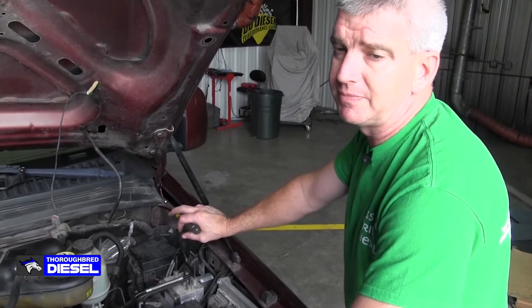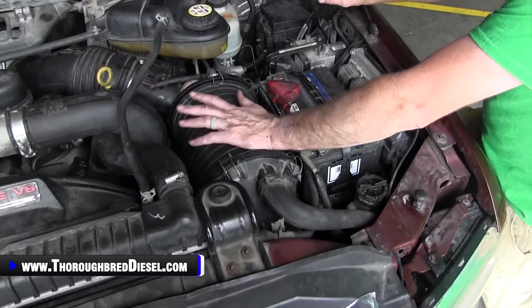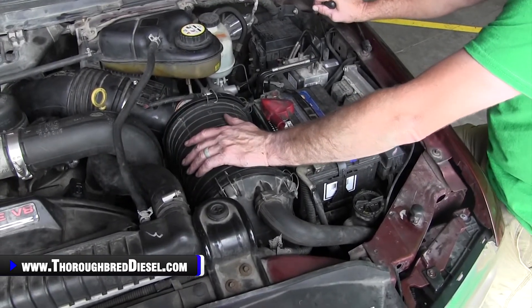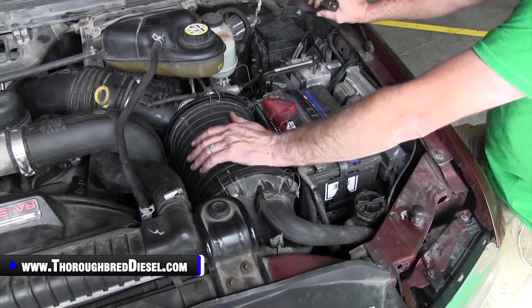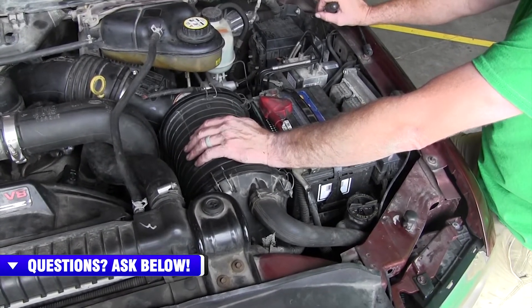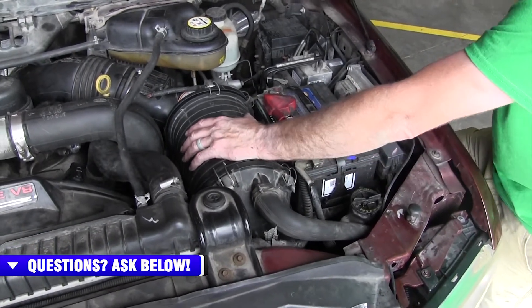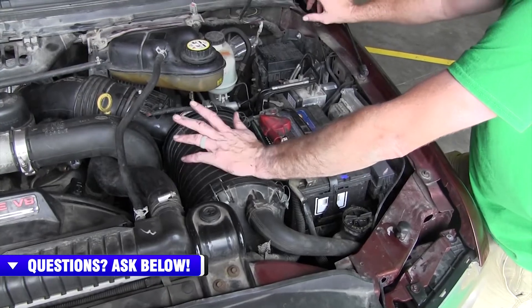Now we're topside. To get to the cam position sensor and pull it out, you've got to pull the air intake box out. The air intake box on the 6.0 Power Stroke is the bane of my existence — I hate getting it out. It doesn't matter how many times I've done it, I don't do it right every time. It's terrible design, and that's enough of that rant.